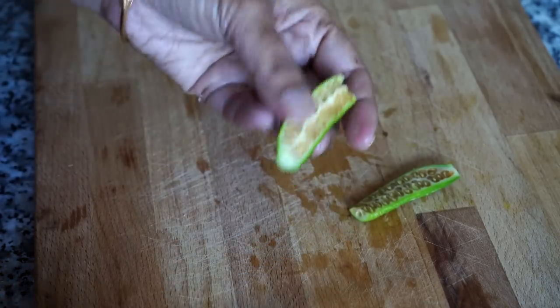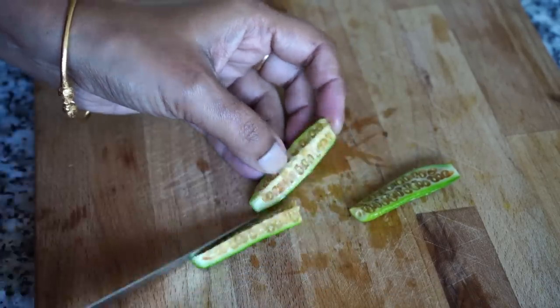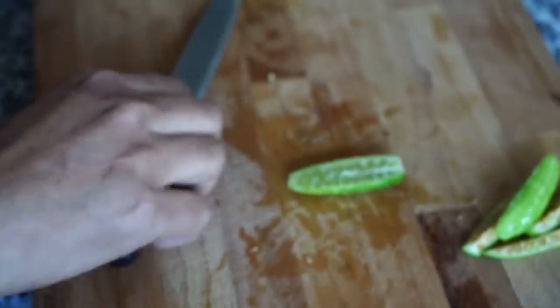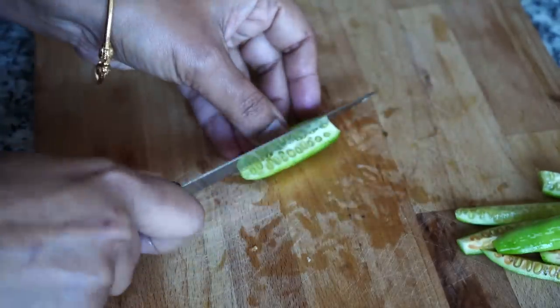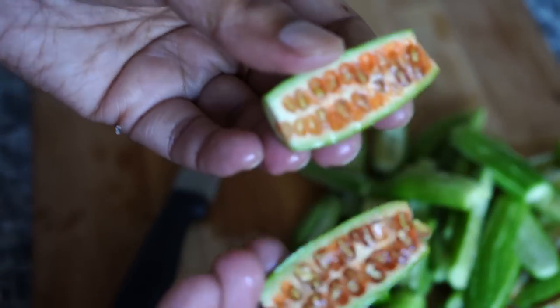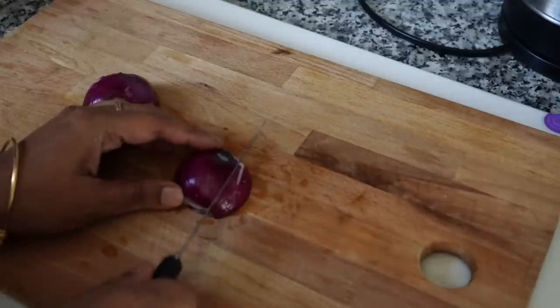It should be slightly green inside — a little bit of reddish color is okay. See the one on the right is a little red compared to the one on the left. If it's deep red or orange, discard it. I will also be adding sliced onions to this recipe.